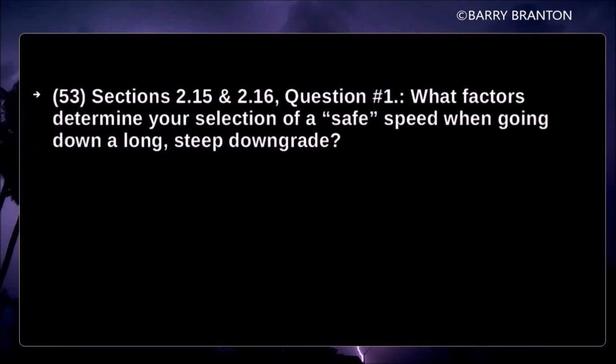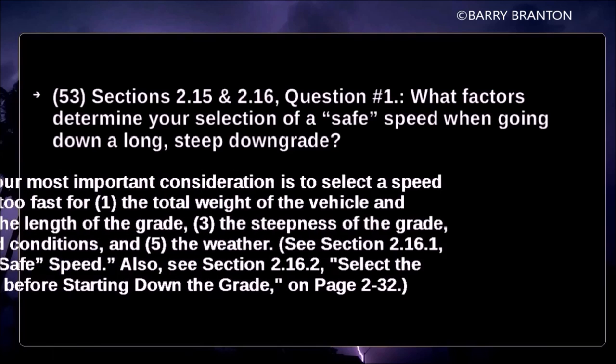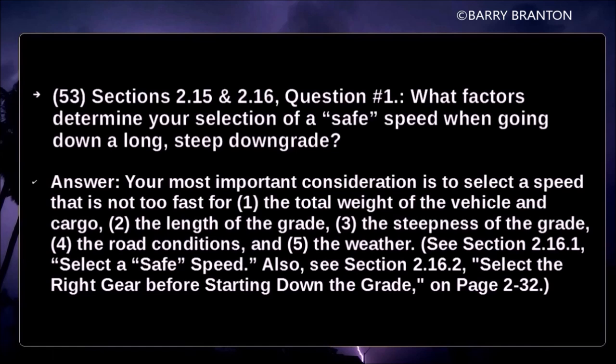What factors determine your selection of a safe speed when going down a long, steep downgrade? The factors include: the speed that is not too fast for the total weight of your vehicle and cargo, the length of the grade, the steepness of the grade, the road conditions, the weather, and the load condition.